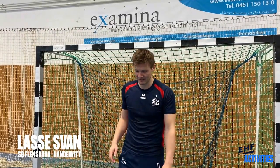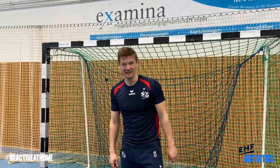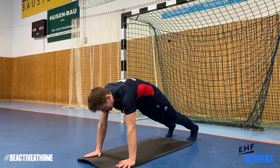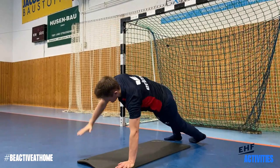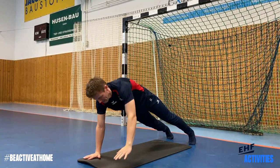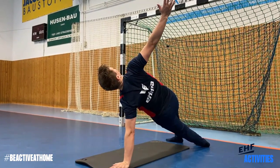I want to show you a short little exercise you can do at home for the 'Be Active at Home' campaign. It goes like this: you go down, extended play, and then you go up. You can do a lot for your core and for your shoulders as well, and that's very important for me as a handball player.